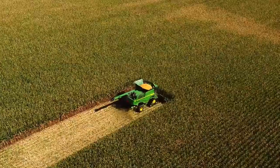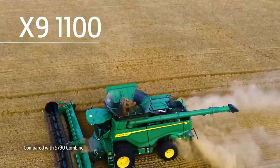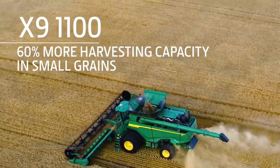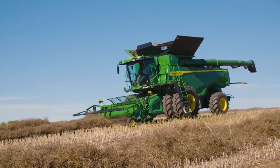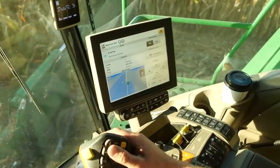In fact, the X9 1100 has up to 50% more capacity in high-moisture corn and up to 60% more capacity in small grains. They also operate consistently in a wide range of conditions. John Deere Technology makes this possible.